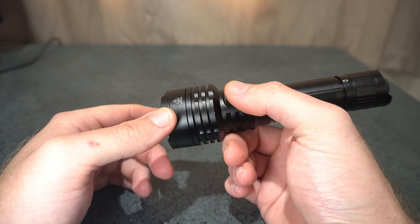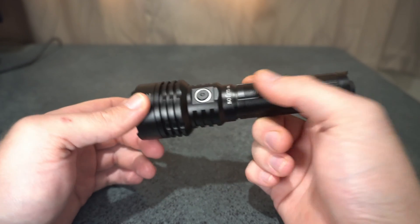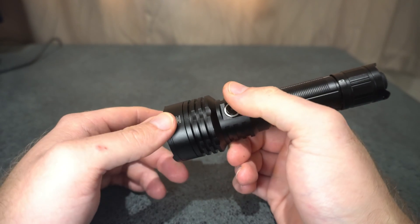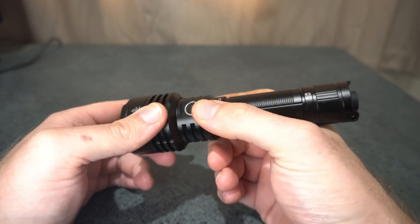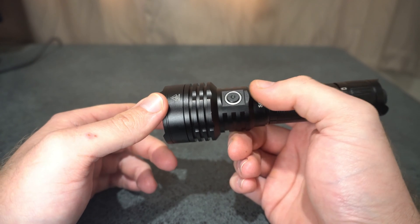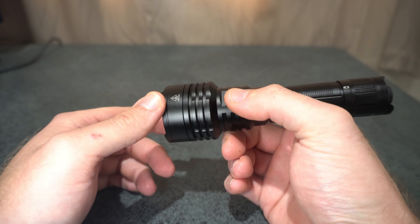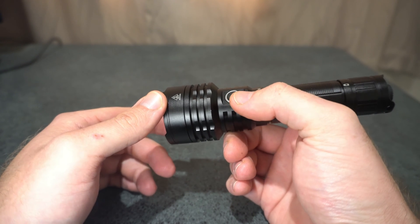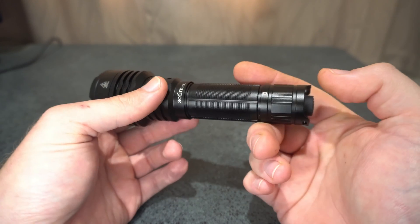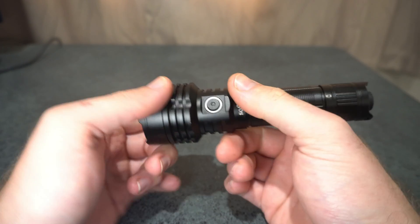One thing I wish was different in the general UI is that you could turn it off into standby by the side switch. This can only be turned on and off from the tail switch. It has got springs on the front and on the rear — very good if you drop the flashlight using a flat top cell, as it won't smash in the positive end like some other models with solid contacts. On the tail you've got dual springs and nice square cut threads — no issues there.